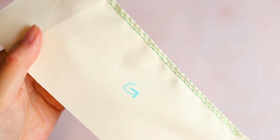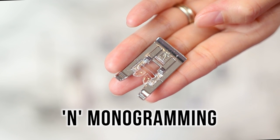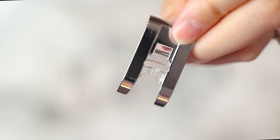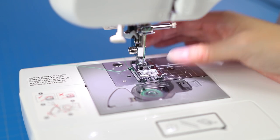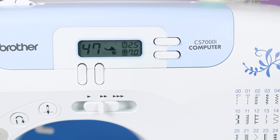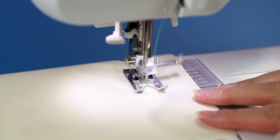While not quite the same as finishing with a serger, the overcasting foot is a workable alternative. Many of the decorative stitches call for monogramming foot N - but note that the Brother CS7000i does not actually have alphabet stitching; that's just the name of the foot. This foot has a large clear open portion of the toe and a wide needle opening. I was excited to test out the decorative stitches, starting with number 47, which resembles branches or greenery.